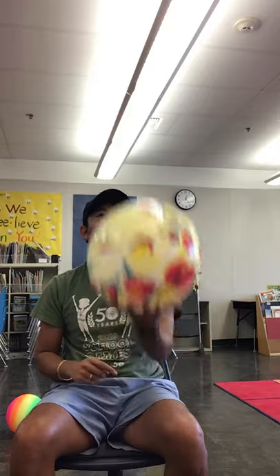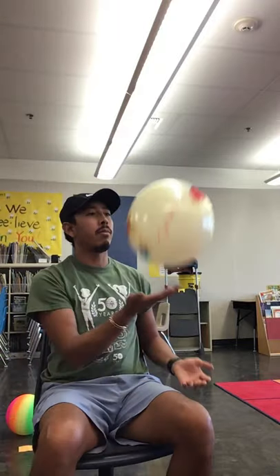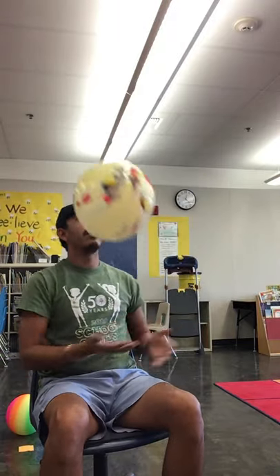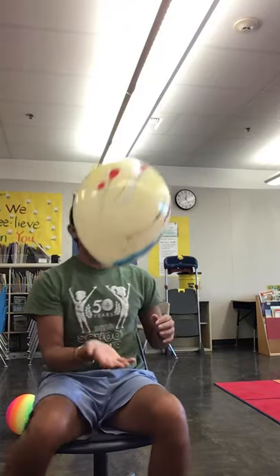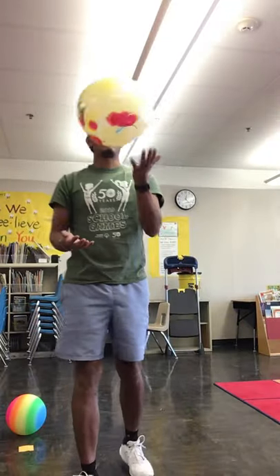The next activity: hold the balloon in one hand — usually the non-dominant hand — toss it up, and work on striking the balloon up and down using both hands. Palms are open and facing up to the sky. You can do this while sitting down or standing up.